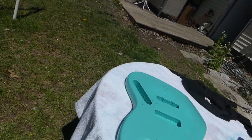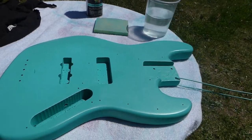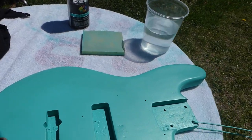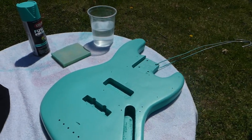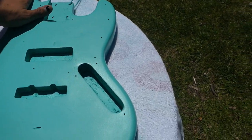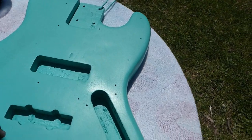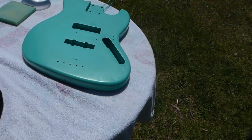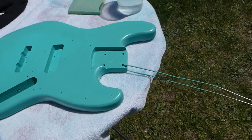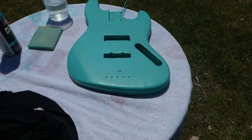Lately, ever since the quarantine, I decided, hey, I've got this time, I've got the project. So I ordered in some parts and decided to strip this down. It originally had a black poly on it. I stripped it all down, took all the guts out. I've since lost all of the guts, all the pots and everything. The only thing I have left is the neck, which I'm not going to salvage because the fretboard is coming up. I think I'm just going to end up buying a brand new neck.